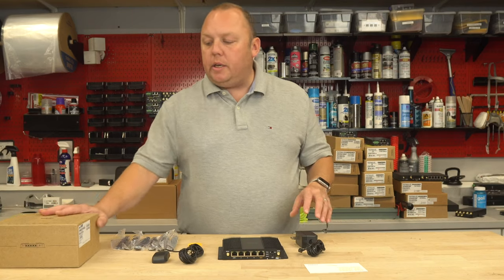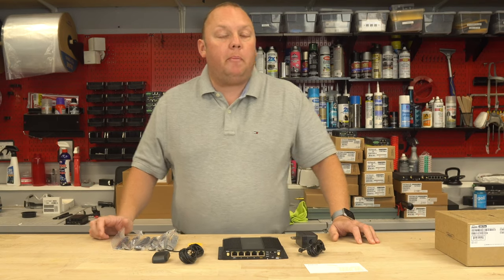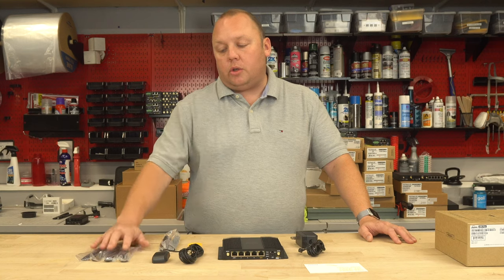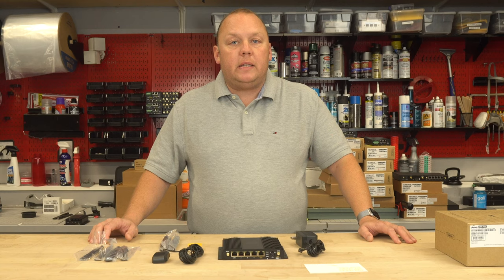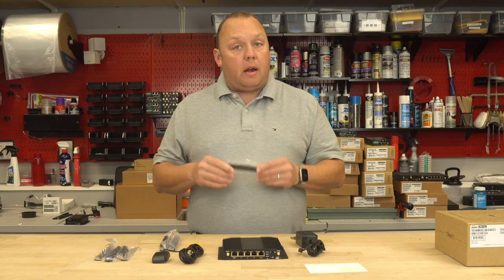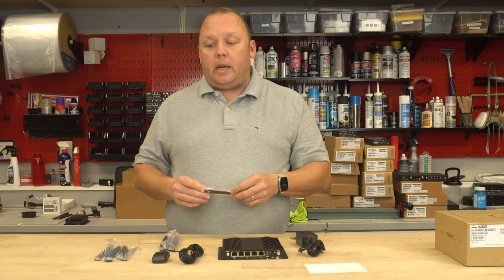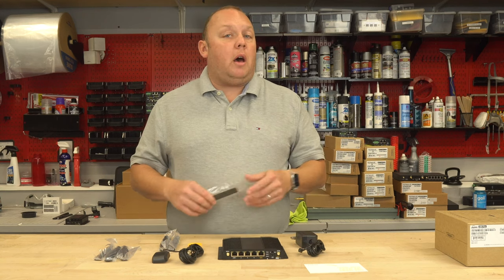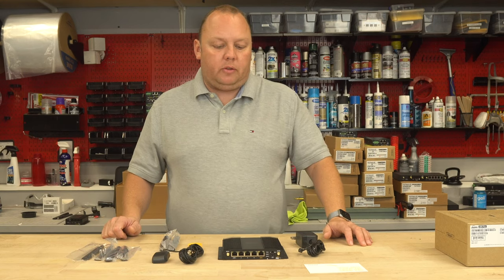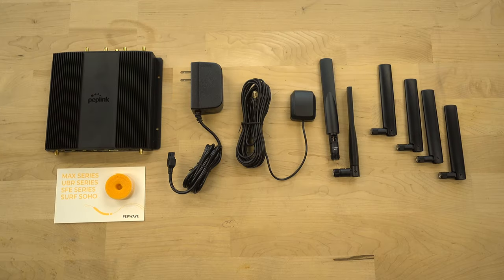Peplink has updated their box and marketing to the newer style debuted with the BR1 Pro 5G — nice packaging. Inside the box we have four cellular antennas — two-decibel gain cellular antennas, pretty common with Peplink devices. A two-decibel gain antenna equals roughly 100% gain in cell signal. Most customers report that compared to a MiFi hotspot with no external antennas, this typically shows significant improvement in cell signal strength — usually at least a bar improvement and significant improvement in actual internet usability.